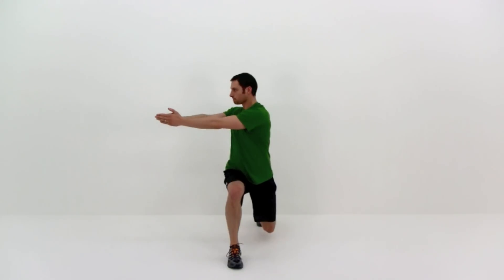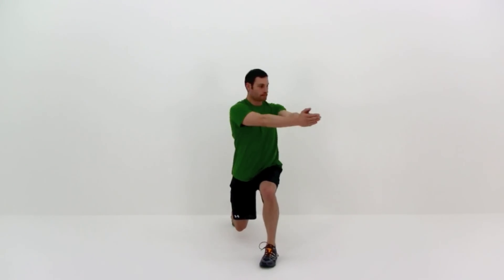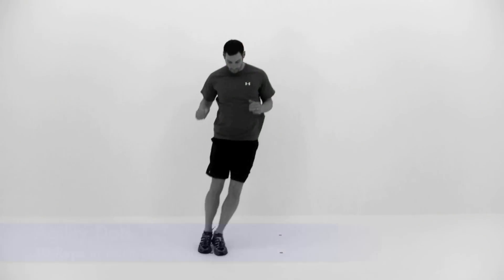Just keep that motion going nice and slow and in control. Just got a few more repetitions to go. Use your last one right here — nice slow rotation, and come back up and let it relax.